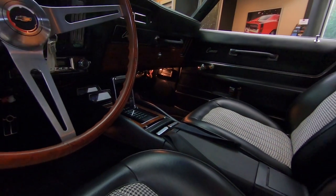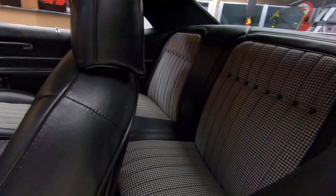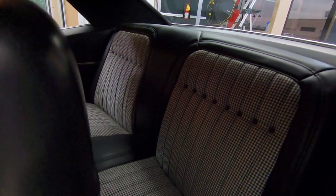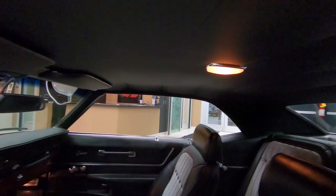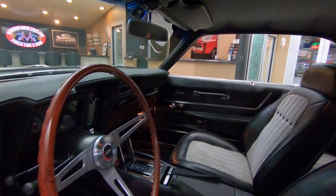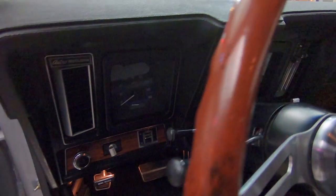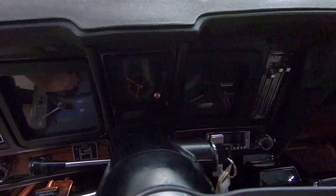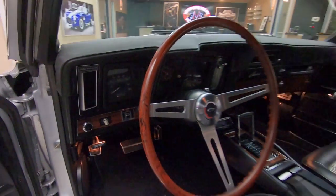Great looking houndstooth interior, front and rear. The headliner looks beautiful. All the trim back there looks good. Dome lights are working. Great looking dash pad and gauges, all in the stock location. Great looking wood grain on the dash there — she's just beautiful.